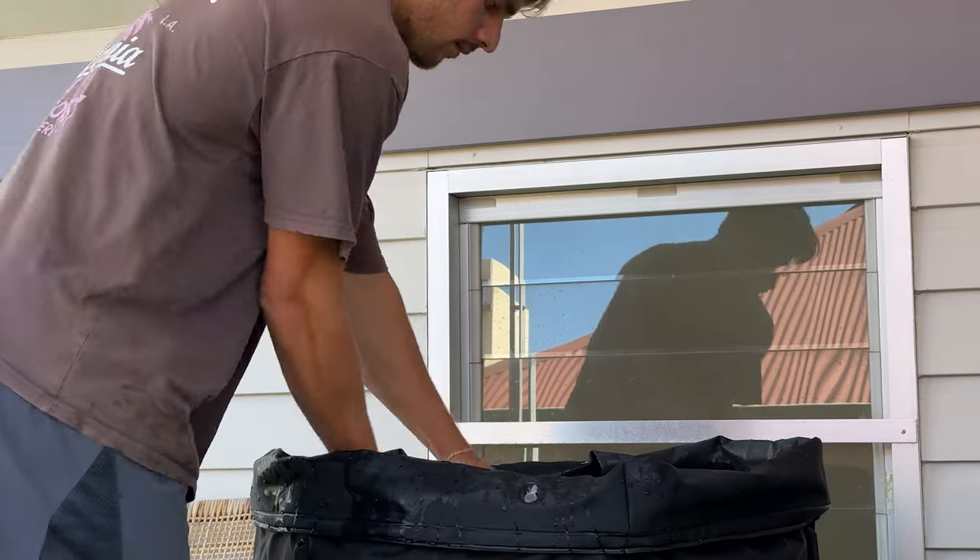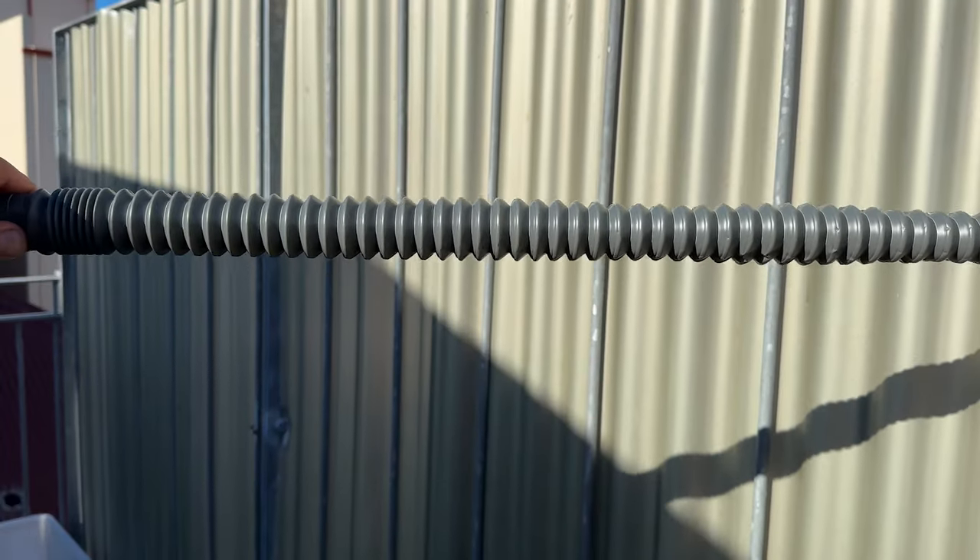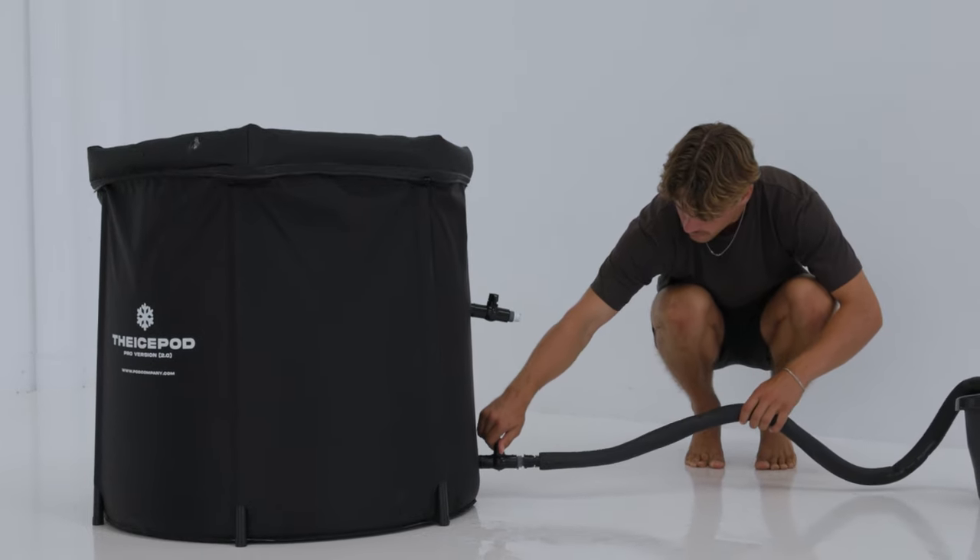How to empty the ice pod: you can either use a bucket, the three foot drain that comes with the ice pod, or a nine foot drain hose that we also sell.